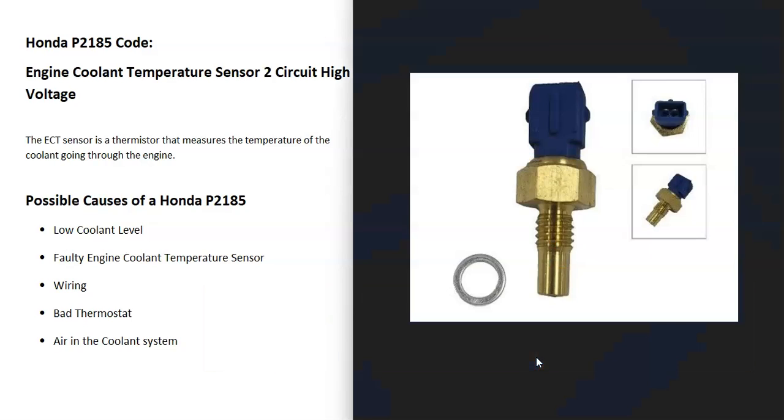What does this mean? Basically, there are engine coolant temperature sensors that report back the temperature of the engine to the computer and to the dashboard where you see the temperature gauge. The computer is seeing a problem with this, mainly with sensor 2, so it's going to need troubleshooting.